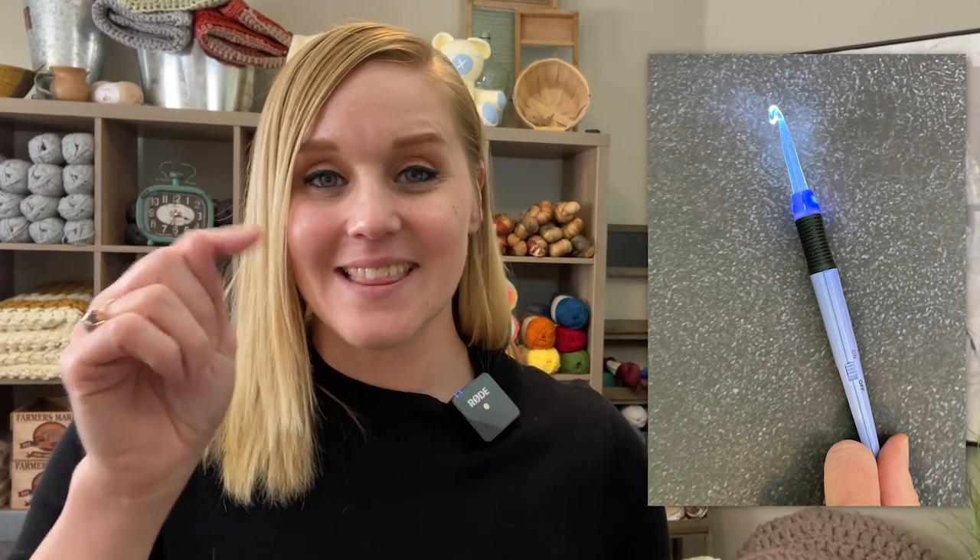Other crochet hooks you might be intrigued to explore include the light-up crochet hook, which has a light at the head of the hook. This can help if you're crocheting in the dark or if you need extra light to see your stitches — especially helpful when working with black or dark yarn. There's also a crochet hook style called the nook, which is more like knitting but with a crochet hook.